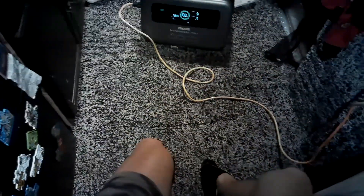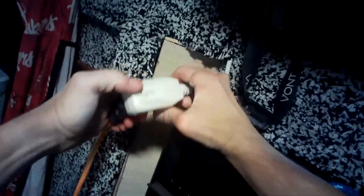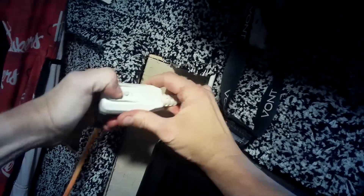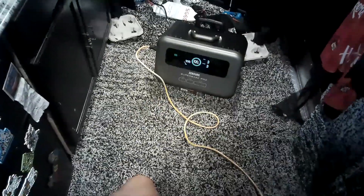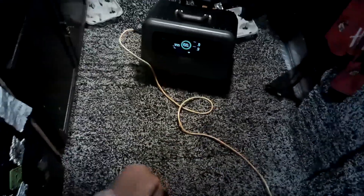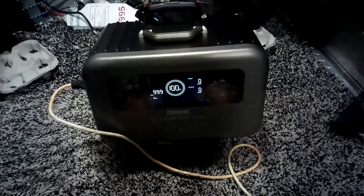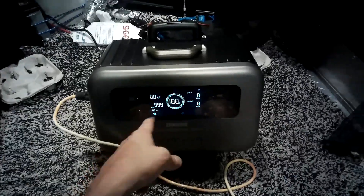It doesn't even want to come on — that's not a good sign. Okay, it's plugged in... no power. Oh, my bad — I need to activate the AC unit first. There we go, the unit's on, fan is going. The Toshiba lights green.